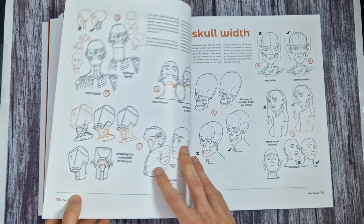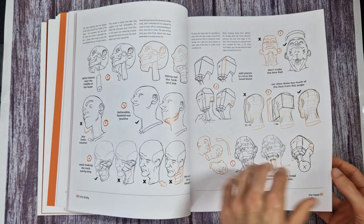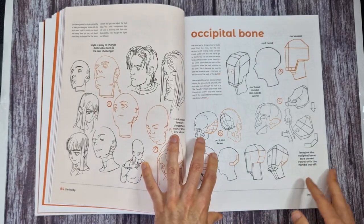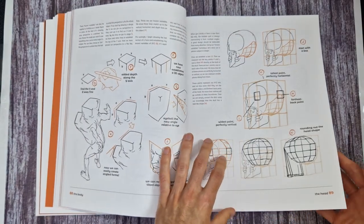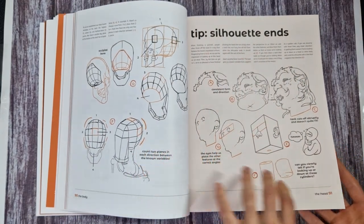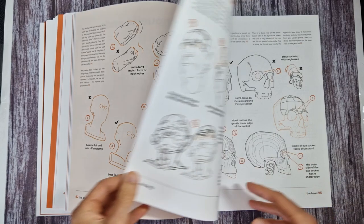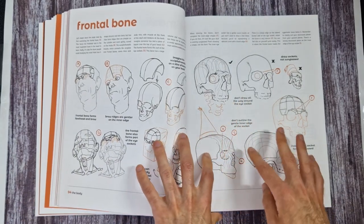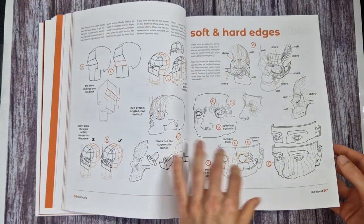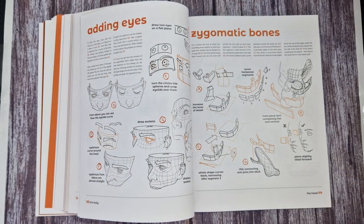I will admit I'm not the biggest fan of the illustrations in the book. There's nothing wrong with them at all and the artist clearly knows what he's doing - he's very talented, much better than anything I could draw. The artwork actually reminds me a lot of the artist Kim Jung Ji, maybe in his inking style. Whilst it's really good, it's not my personal preference, but I still think there's a lot of value with it even if it's not my personal style.